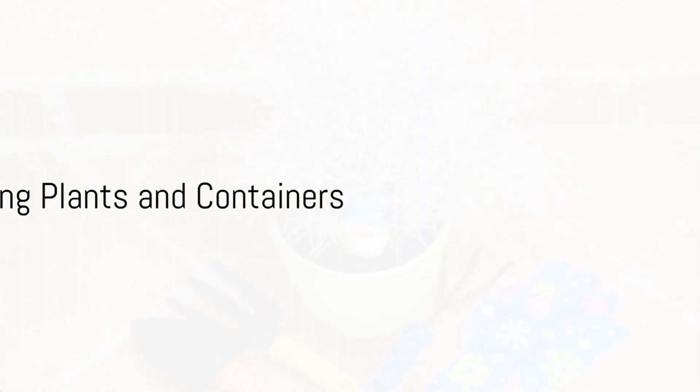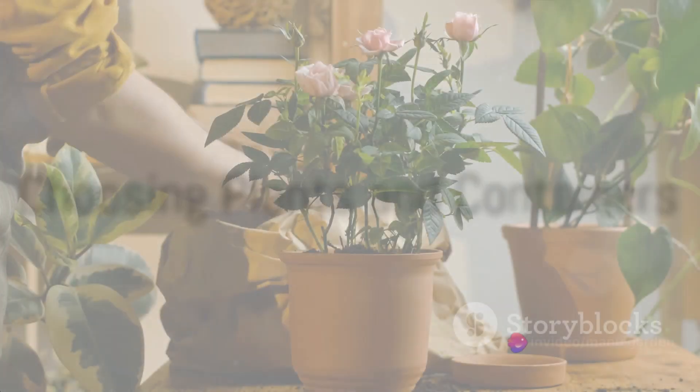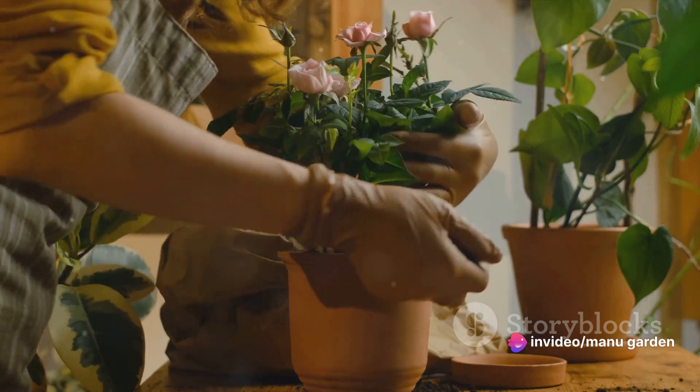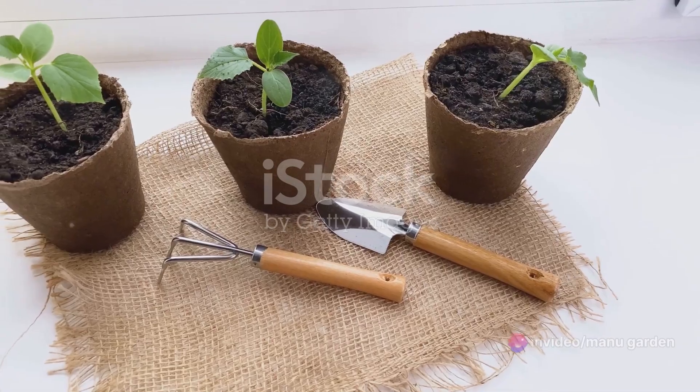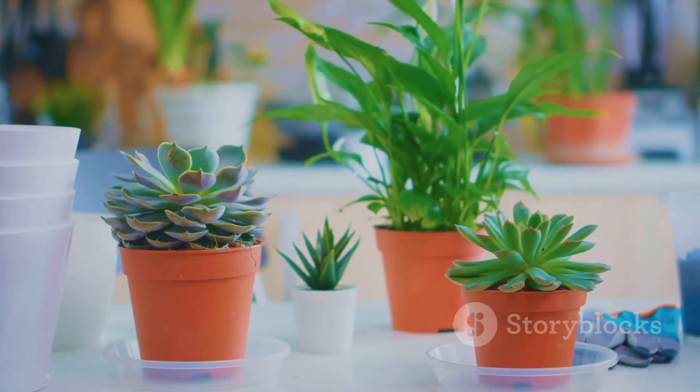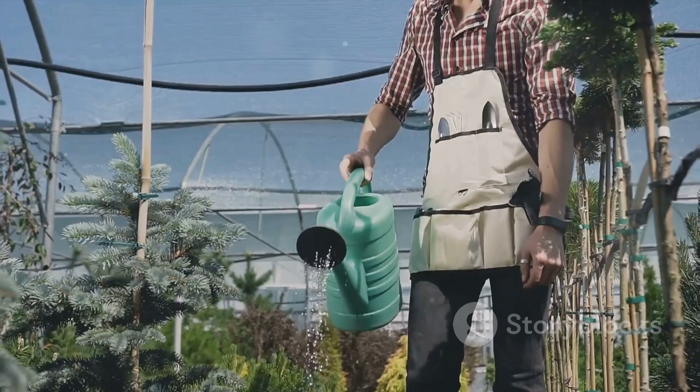Now it's time to choose the plants. For beginners, it's recommended to start with easy-to-grow plants such as herbs, succulents, or flowers like marigolds and petunias. As confidence and experience grow, feel free to experiment with a wider variety of plants.